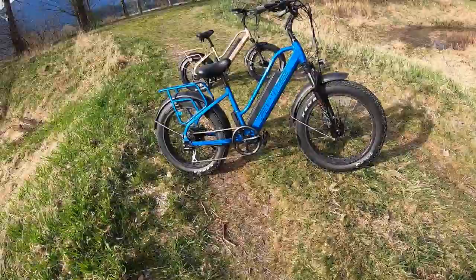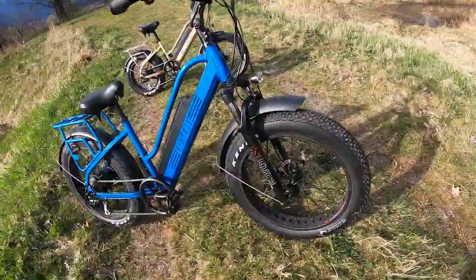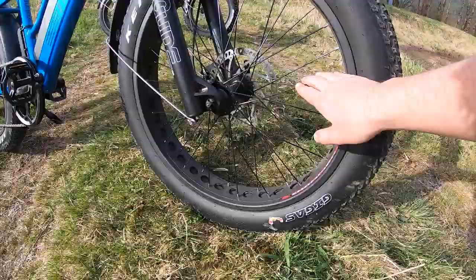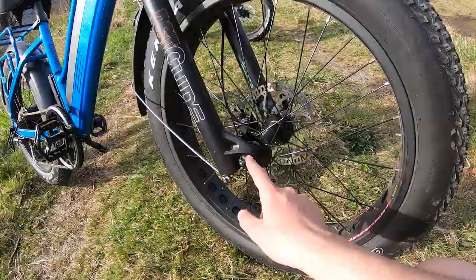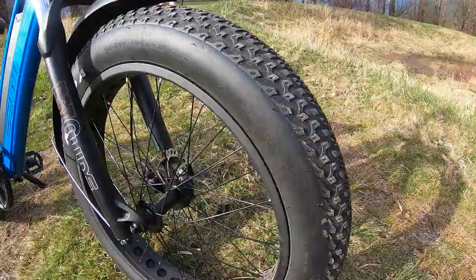Let's check out some of the components front to back. Up front there are strong 13-gauge spokes going into the main hub, which is held on by a quick release — handy if you need to change a flat tire. The tires are nice and big: 24 inch in height and four inches wide in diameter, so this is a fat tire that makes it really comfortable to ride on rougher roads and gives you a fair amount of traction.